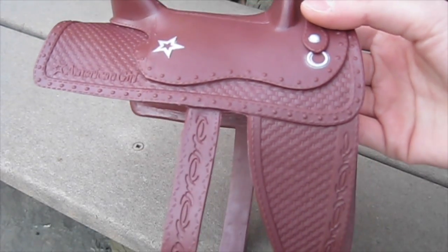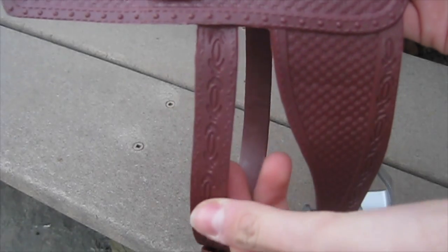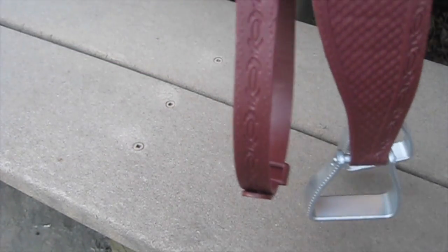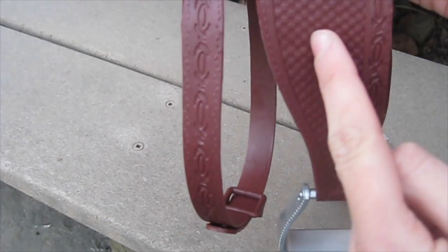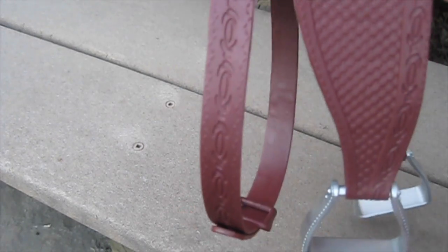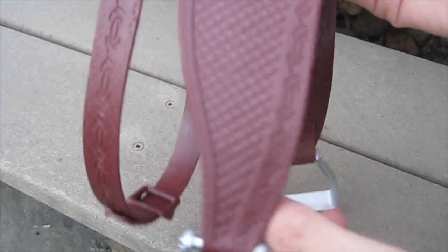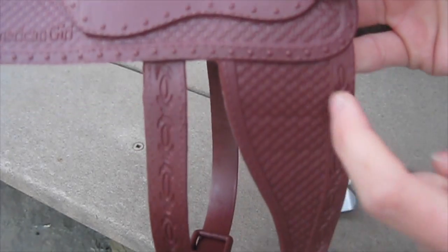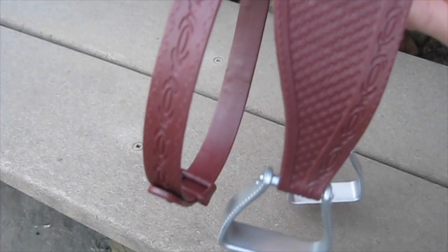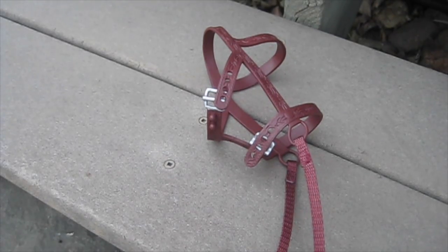The saddle is really great quality and looks very realistic; however, being a horseback rider myself, I have one complaint. The cinch — which goes underneath the horse's stomach to hold the saddle on — is actually supposed to be located more towards the front of the saddle, right behind the front legs. But on this American Girl saddle it goes underneath the center of the horse's stomach, which is a little unrealistic. The stirrups are also supposed to be a little farther back. It's really my only complaint, and it's not that big of a deal — it just bugs me a little as a perfectionist.